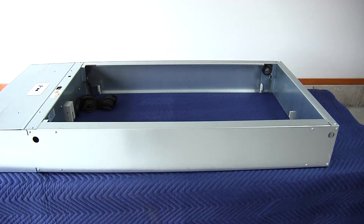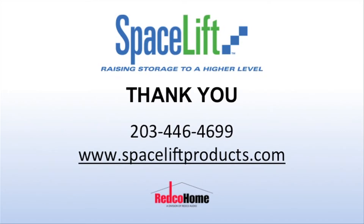Make sure the housing is square and level. Thank you for choosing the Spacelift Attic Lift. If you have further questions, you may call Spacelift at 203-446-4699 or email us through the website at www.spaceliftproducts.com.